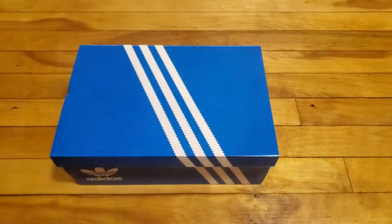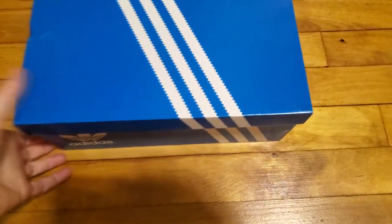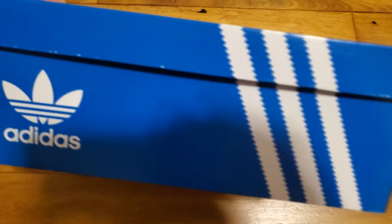Hi everyone, welcome back to my channel. I'm just here to do a super quick video before I go play some charity doubles with Jonas. We bought some shoes and they're really cool and I want to show them to you, so let's take a look. Here's what we've got — blue box, should surprise no one if you know me.